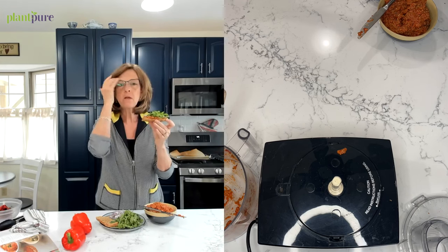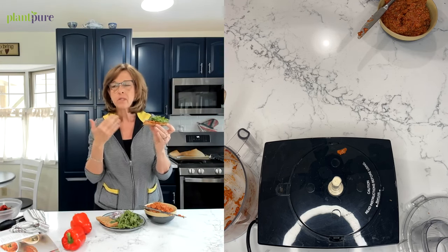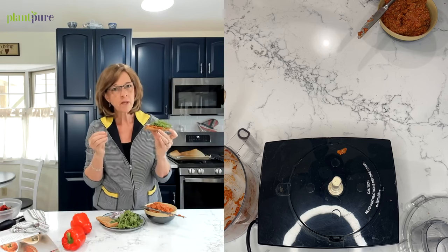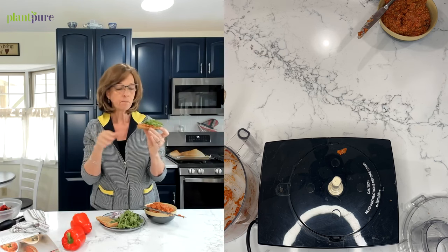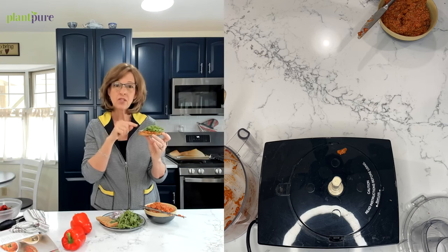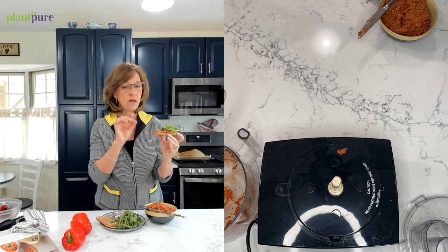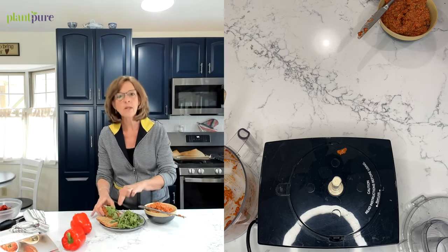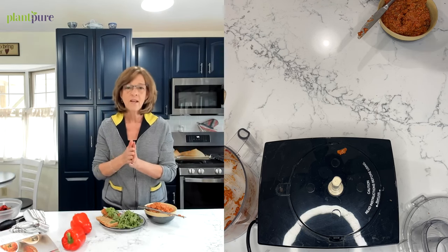I'll have a couple pieces of that for breakfast. Let me taste it. Oh my goodness — it's kind of sweet, it's got a little bit of sour, and you can taste the roasted red peppers, which are sweet and citrusy. I forgot to put salt in, but this is actually really good without any salt. If you do use salt, start with just a quarter teaspoon or a pinch — for this recipe I really don't think you need it.